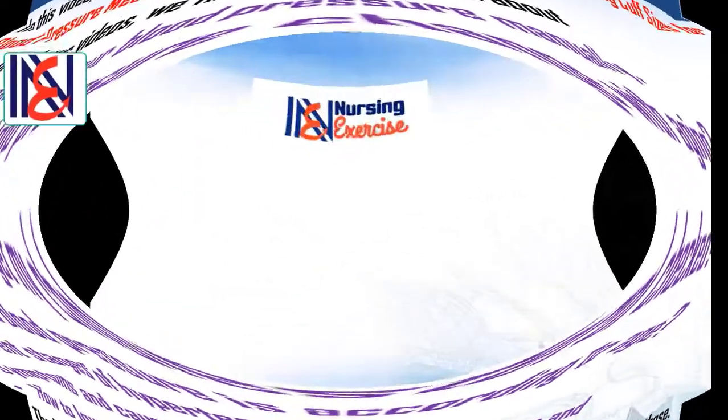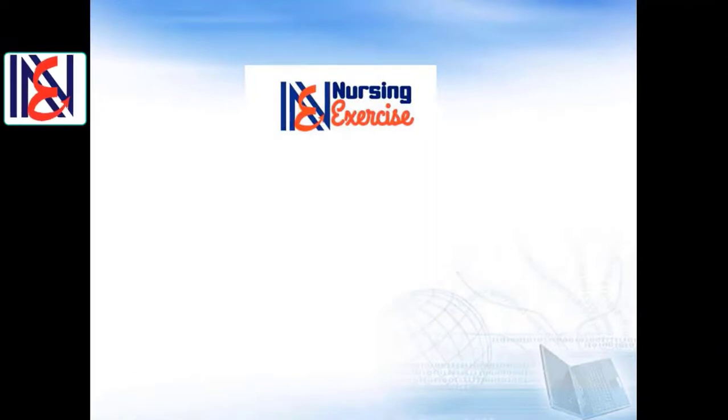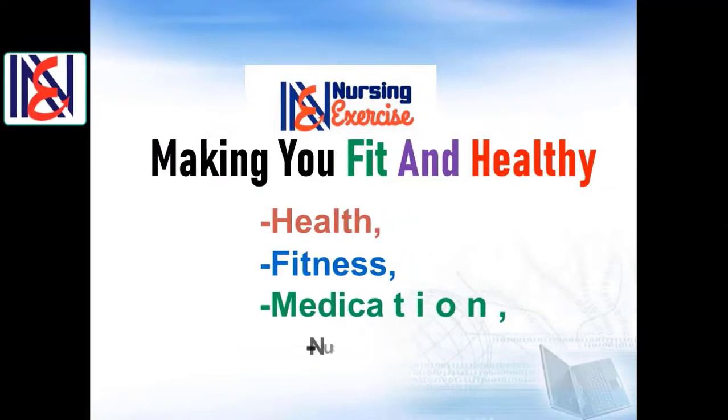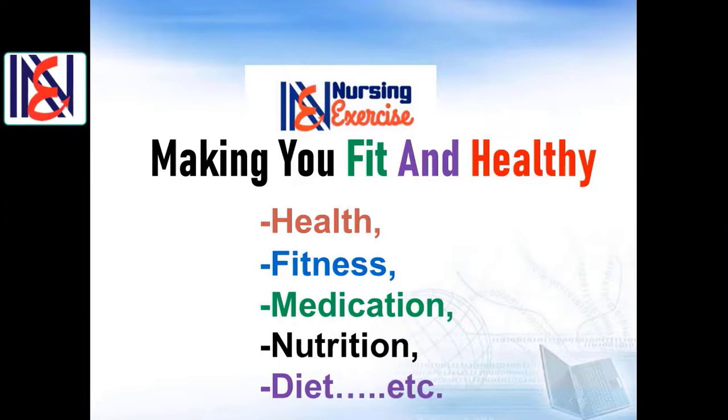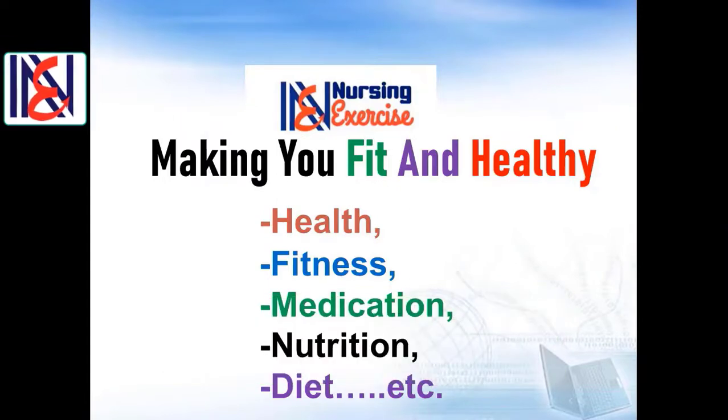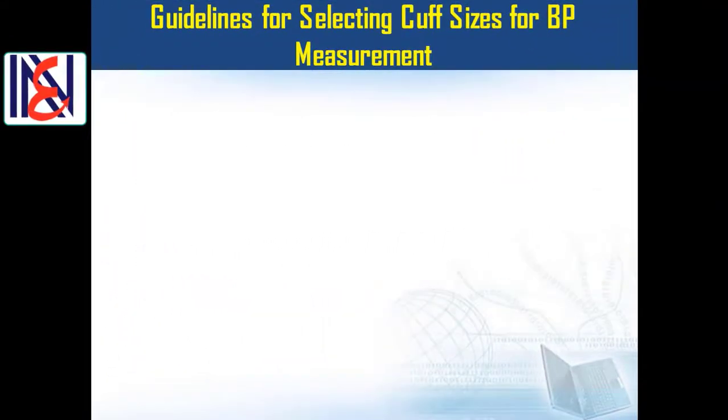Welcome once again to our Nursing Exercise channel. If this is your first time here, we have a YouTube channel that aims to enrich your knowledge about health, fitness, medication, nutrition, diet, and more. If you plan to stay updated on these important issues, make sure to subscribe to our channel and click on the notification bell icon.